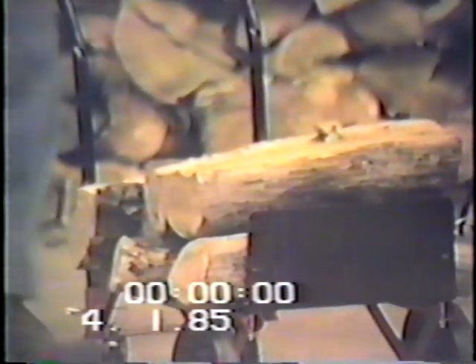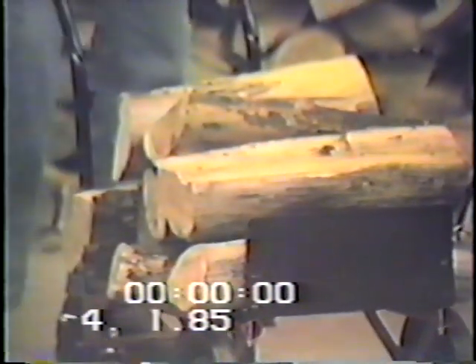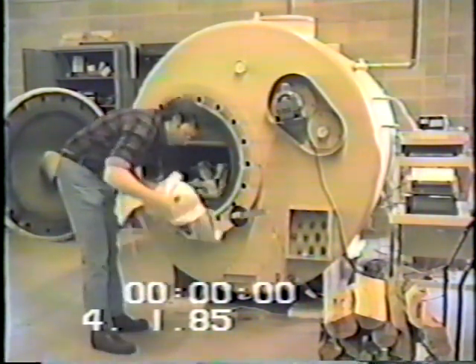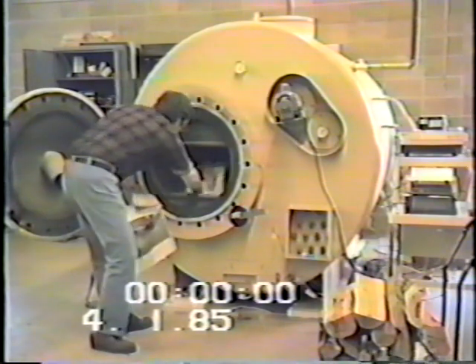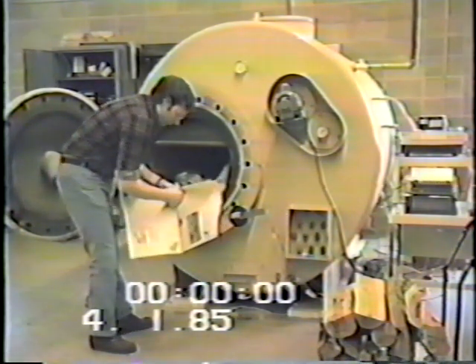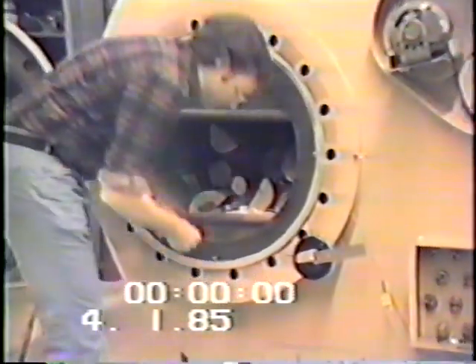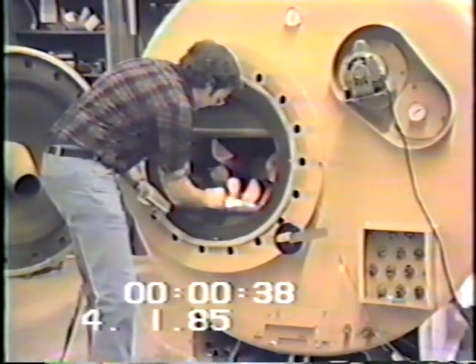What we're burning is a variety of standard seasoned logs, which is what we recommend as a fuel. The only kindling we're going to use is a little crumpled paper underneath the logs to show you how easily the system starts. Smaller kindling can be used to increase the rate at which the fire heats up and thereby reduce the amount of smoke at the beginning of the fire, however this is not necessary.